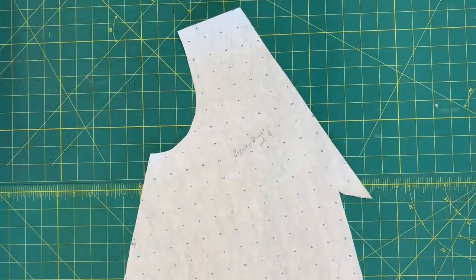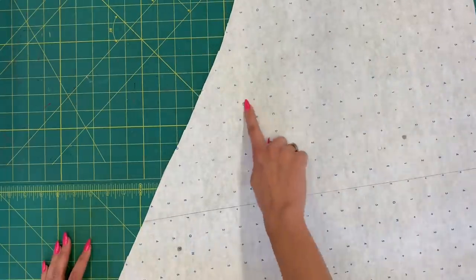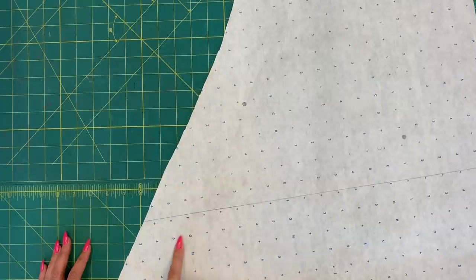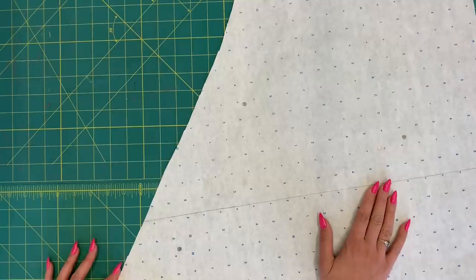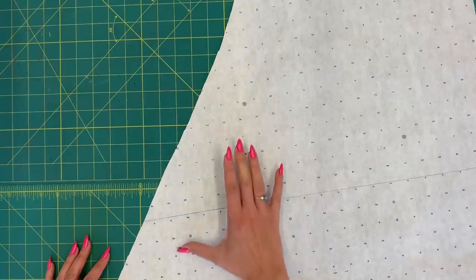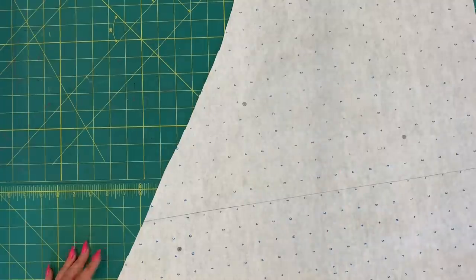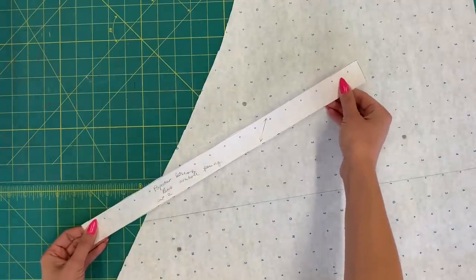The most important mark on this piece — I'll slide it up so you can see — are these two circles parallel to each other, a couple inches away from the side seam. There are other pocket markings towards the middle but they're a little confusing, so I recommend just transferring those two circles to place your pockets. You'll also need your armhole binding, which is a tiny rectangular piece.